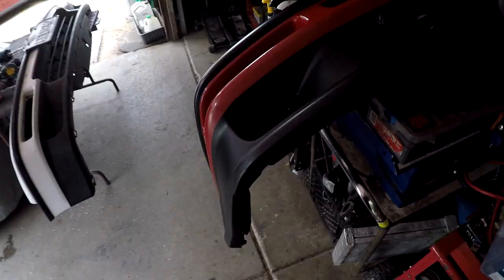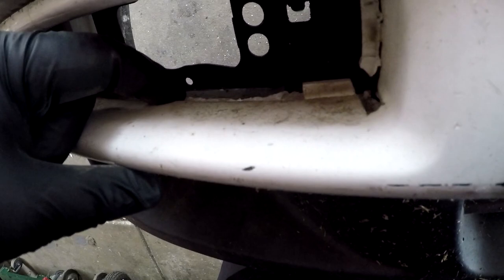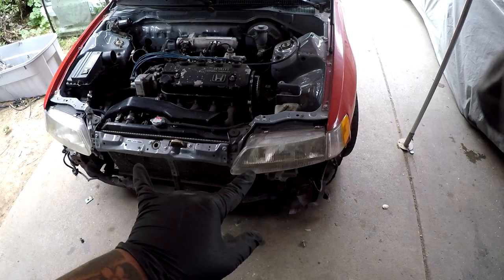The J bumper is off and I transferred the license plate. I got the bumper support and foam installed — you can see the foam right there, then the bumper support. The bumper's ready to go on, but first I'm going to take off the headlights, remove the corner light, then grab my ZC headlights and install those. Slap the bumper on, make sure the gaps and everything on the fender are good, then remove the hood and put on the USDM one.